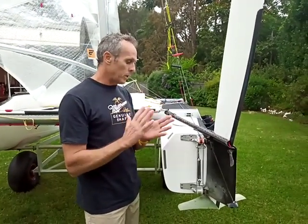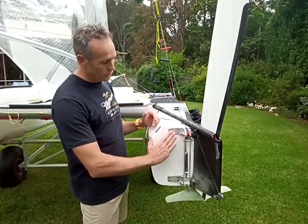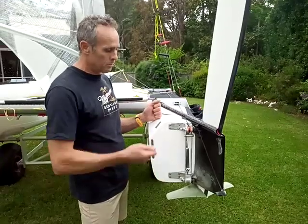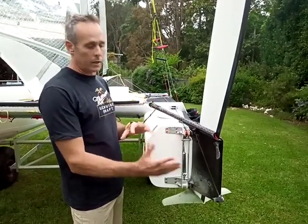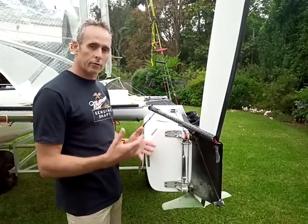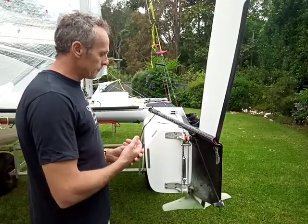Now with the advent of this system we can actually adjust it for downwind to give you more grip to prevent the death wobbles going downwind, and then we can rake it back going upwind to give you more support on the rudders to make it foil and point a lot higher.